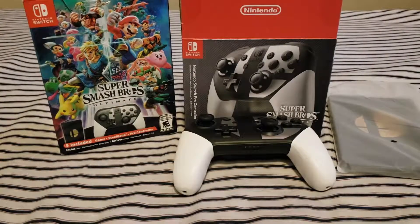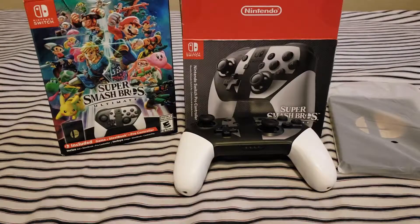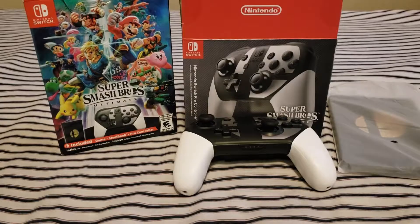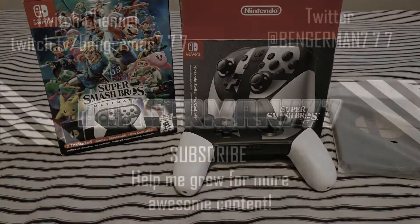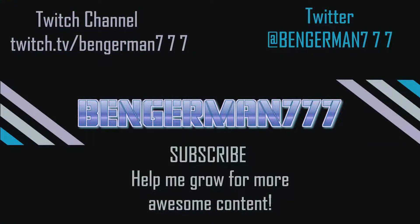That about wraps it up for this video. Next up I have something coming from Japan from eBay — it should be arriving in about three weeks or maybe a month. Look forward to that. Thank you guys for watching, and I'll catch you next time. If you want to see more, please check out my past videos. I also stream live on Twitch, so follow me there to get notified when I'm going live, and follow me on Twitter where I post when I'm uploading a new video or going live.